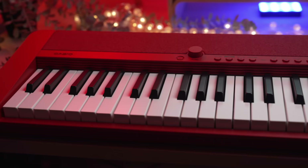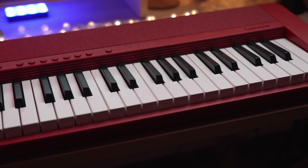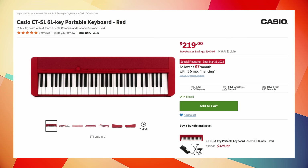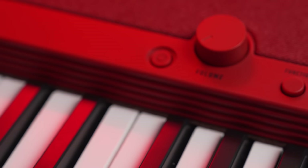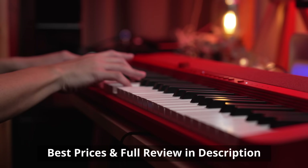If you want the most solid key action, the latest sound engine with one of the best in-class samples, don't need a huge number of sounds you won't use, and think rhythm accompaniments are cheesy, the Casio CTS-1 is your affordable choice. At just $219, the CTS-1 is packed with 61 of the best bread-and-butter keyboard sounds focused on pianos, electric pianos, organs and voices from the classic Casio tone, which can be layered.